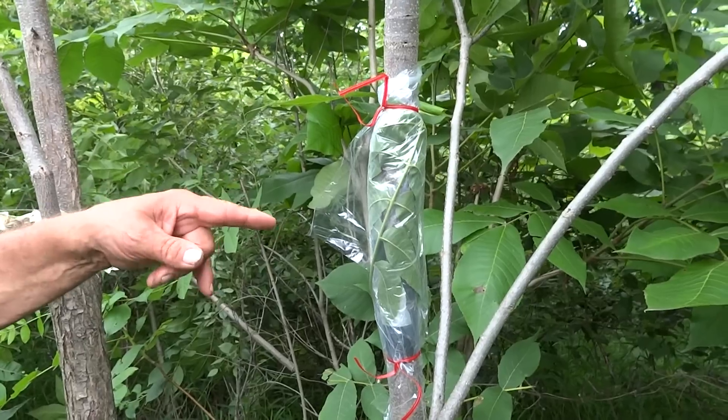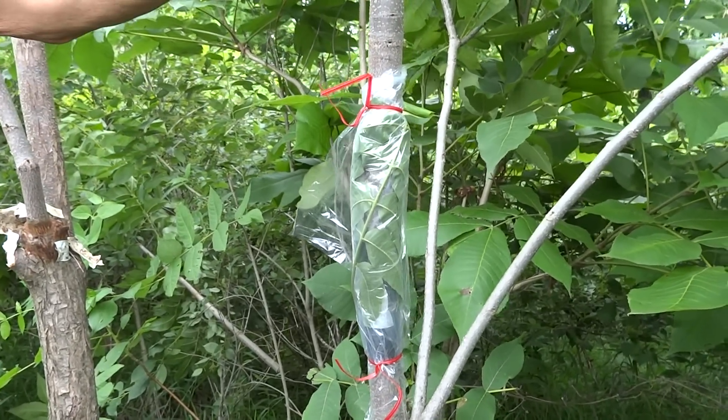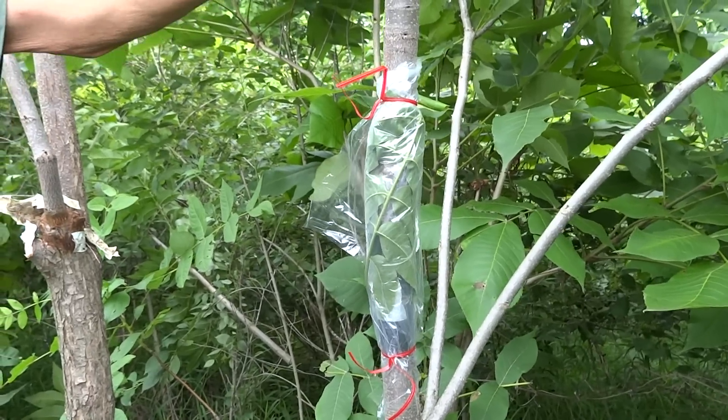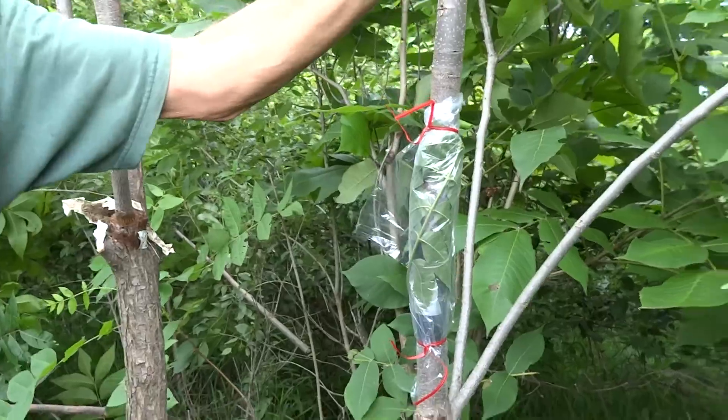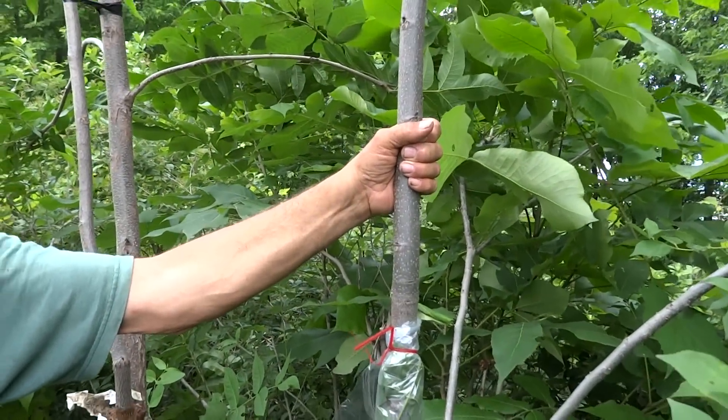If you want to force it this year, you're going to need to go to some extra measures to get it to do that — like either cut this off or cut the top of the tree off, or something of that nature.